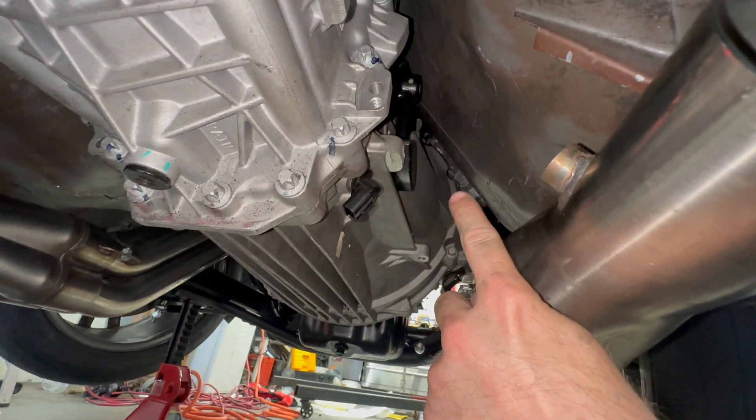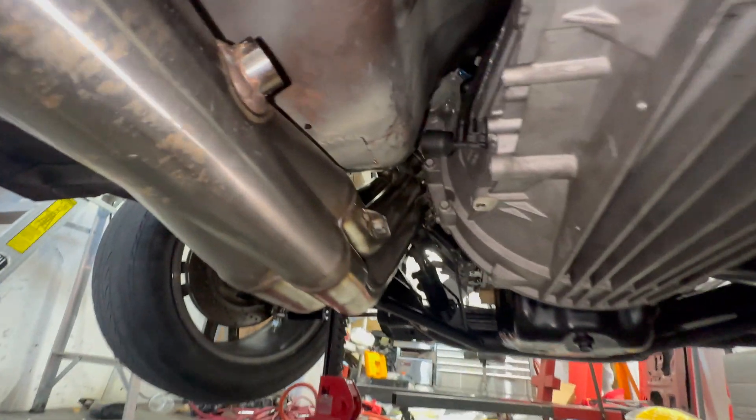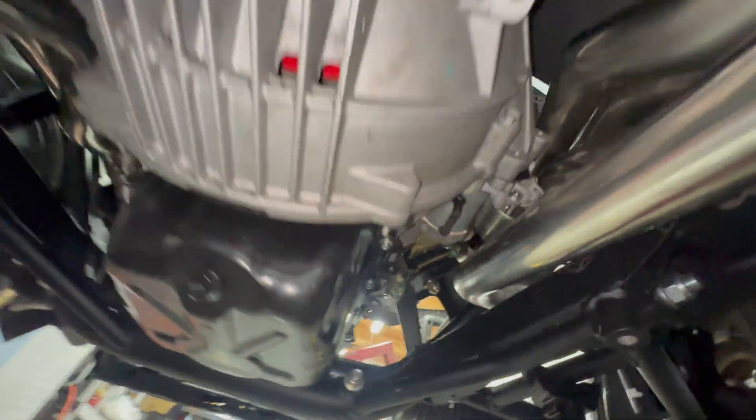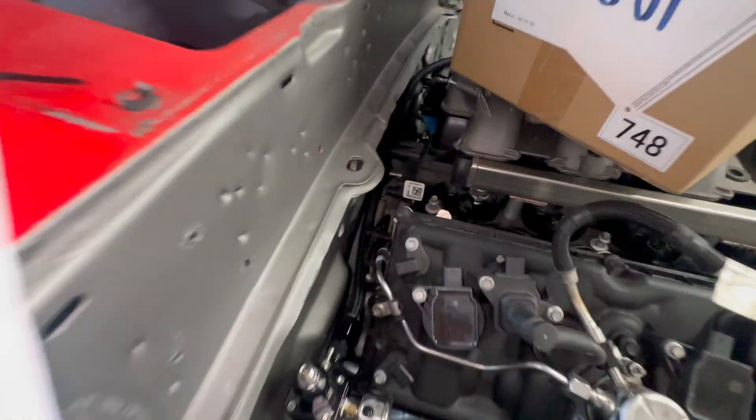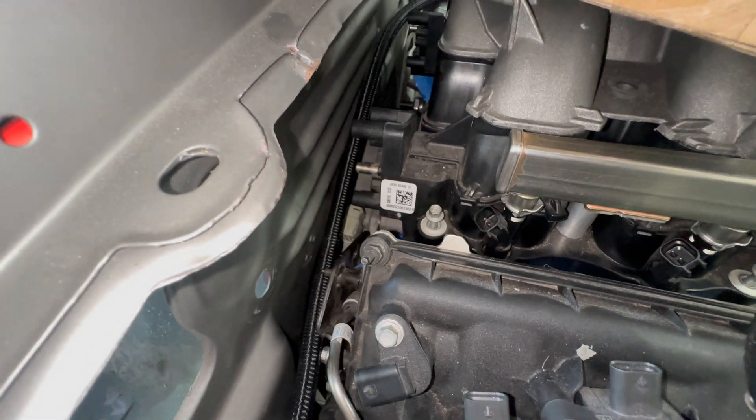While I was underneath here, I put the rest of the bell housing bolts — or transmission bolts — in, including these two little ones down here. The only ones I don't have are the top two, and I don't even know how I'm going to get to them. Maybe when I take the intake manifold off I could sneak down in there.